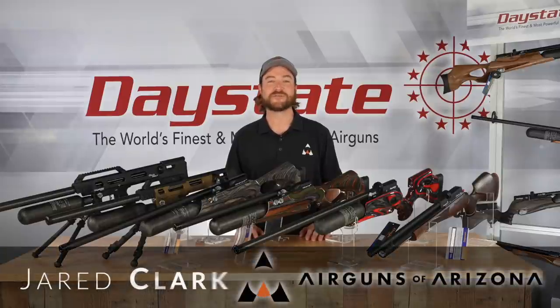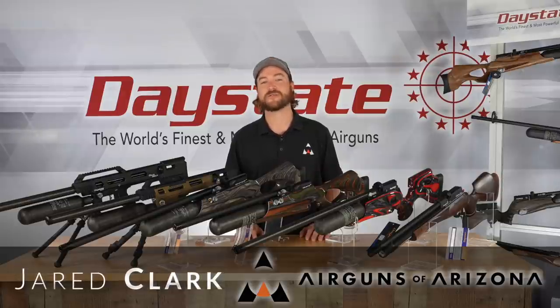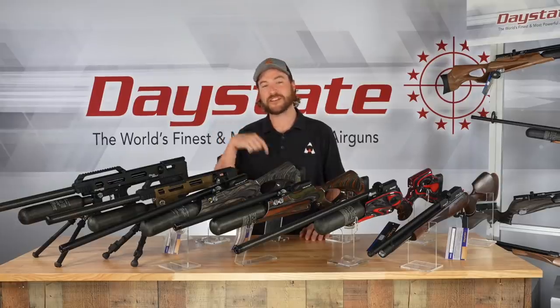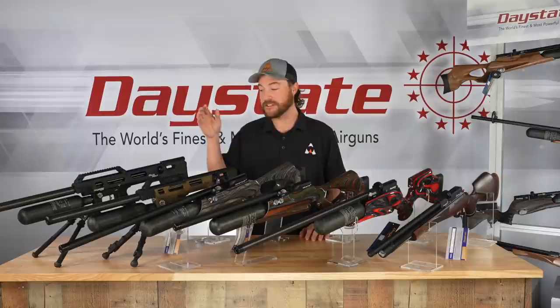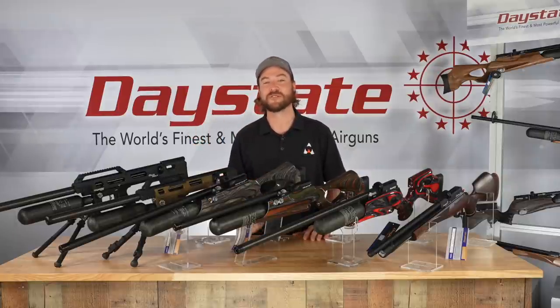Hey everybody, I am Jared Clark with Air Guns of Arizona, and today we're going to be taking a quick look at every single air rifle that Daystate has available to you, the consumer. If you're looking for a more in-depth review, you can check out the links in the descriptions below. But what I'm going to give you today is a quick snapshot of every single Daystate rifle that's available.